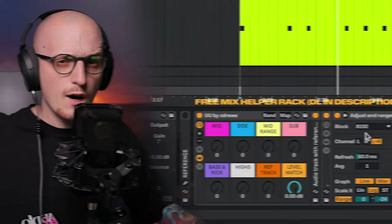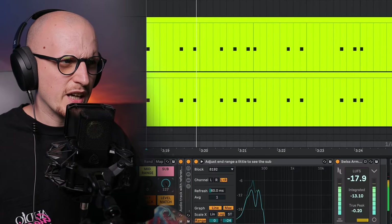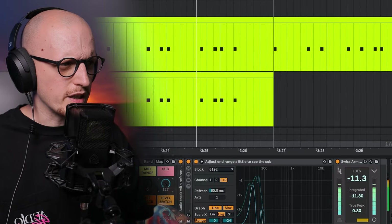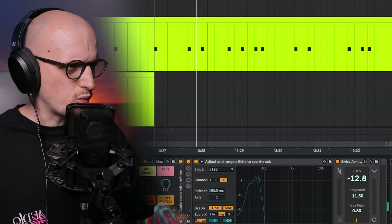I like to use really short kicks and even shorten them a little bit with Simpler or with a volume shaping tool like Shaper Box, for example. Once I get back to listening to my sub, I notice that even without sidechain enabled, the first example — the shorter kick — sounds way better than the second one.